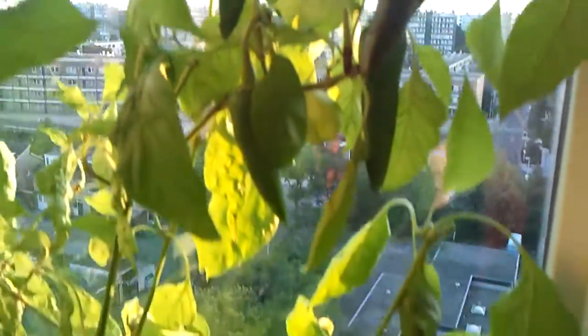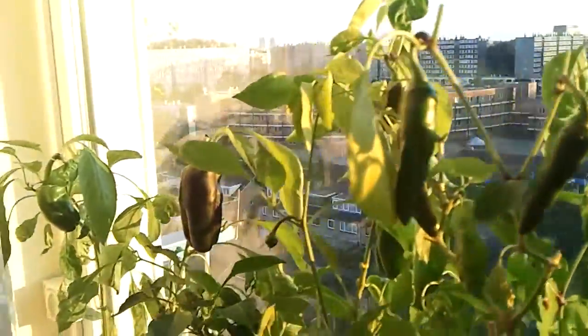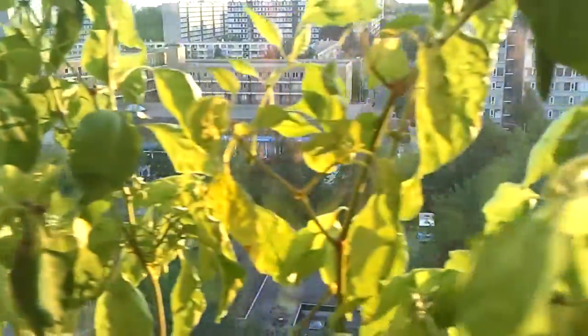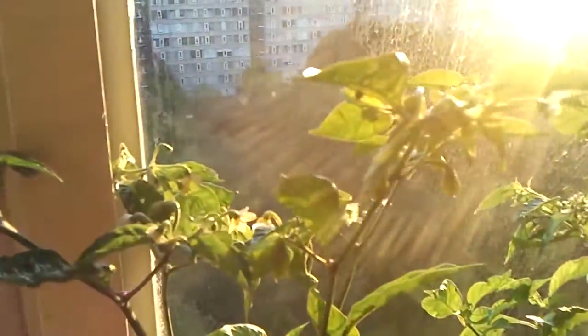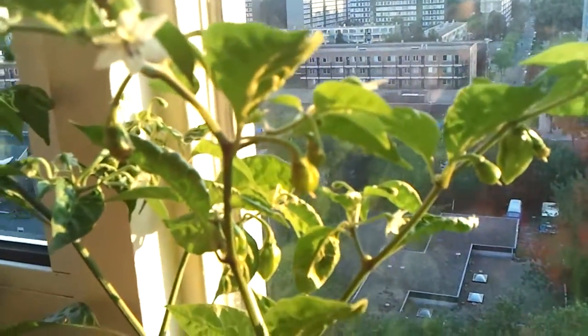These are very nice too! I'll also be cutting back these plants! They look nice, but these look better! And they're hotter! They're way hotter! And so yummy!